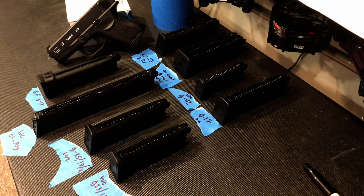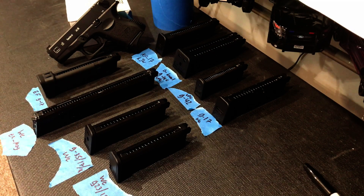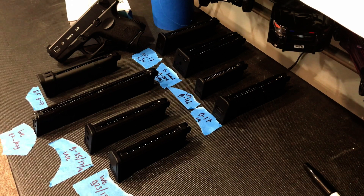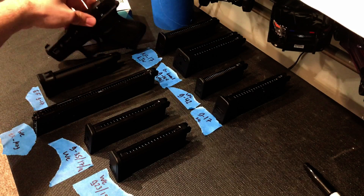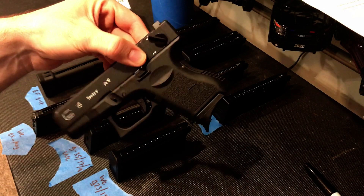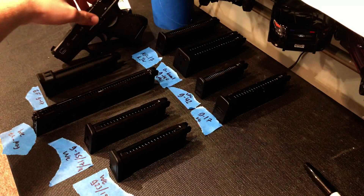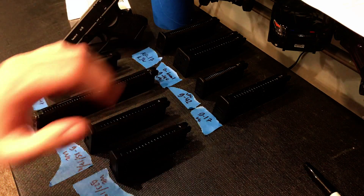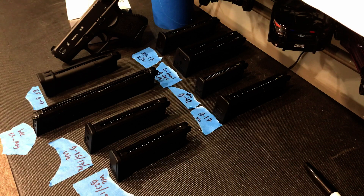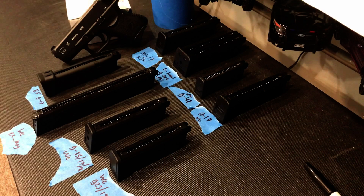Hello guys and welcome to today's airsoft video. My name is Max and what we're going to be doing is another Glock video. In this video we're going to do a magazine comparison test to see what fits into the pistol right here, the WE G26 semi/full auto edition. We're going to be testing eight different magazines from all my other Glocks to see what magazines are or are not compatible with the G26.